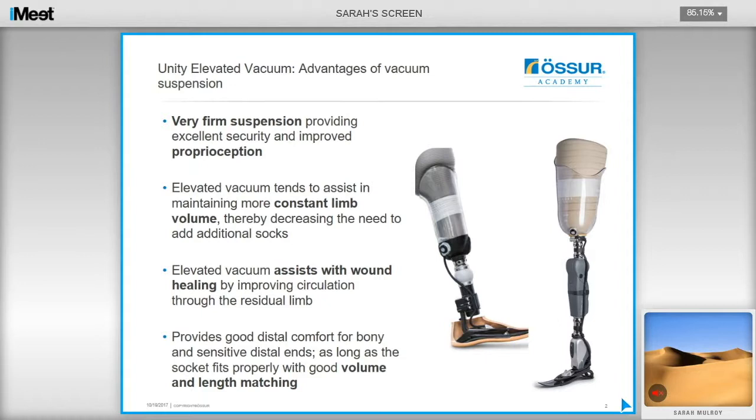One of the benefits of elevated vacuum is that it provides a very firm suspension, which gives excellent security and improved proprioception for users. There is also evidence that elevated vacuum tends to assist in maintaining a more constant limb volume, thereby decreasing the need to add additional socks throughout the day. There is also evidence that it assists in wound healing by drawing fluid back into the limb, improving circulation through the residual limb and promoting wound healing. It can also provide good distal comfort to bony and sensitive distal ends, as long as the socket fits properly and there is a good volume and length match.